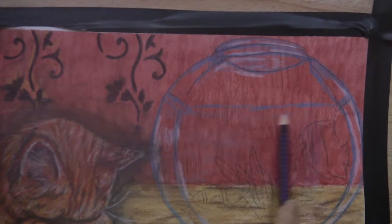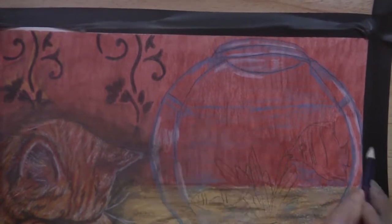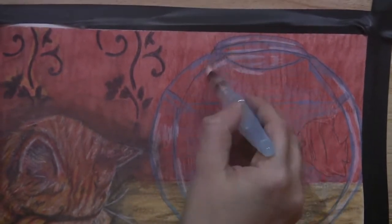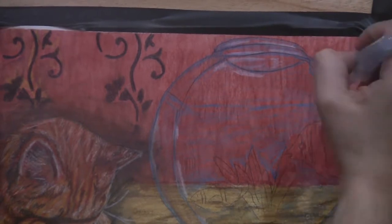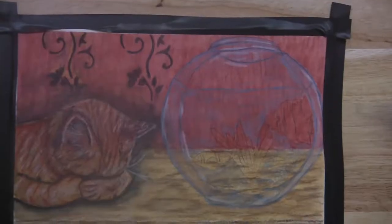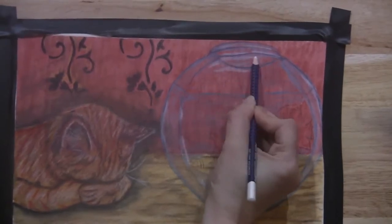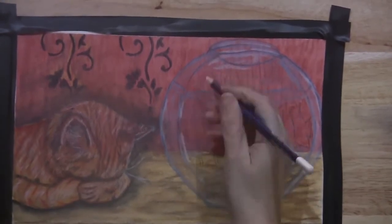Putting in all of those reflections, some hints of reflections off the water — just places where the light is hitting. Now I'm taking my water pen and blending that out. With things like glass, when you have your background already filled in, you should be able to see what's behind the fishbowl because it's transparent, but everything should be slightly blurred due to the water in the glass.